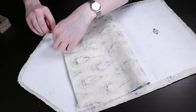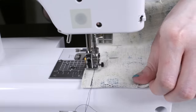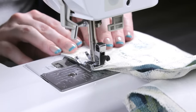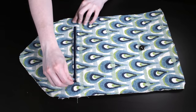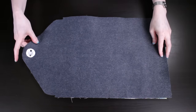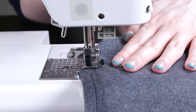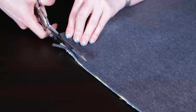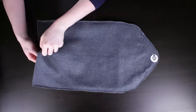Then fold the lining up so the top edges meet and pin. Sew around the three edges with a 1.5 inch seam allowance and that completes the zipper compartment. Line up the outer and inner pieces with the right sides facing and sew around the edges with a 1.5 inch seam allowance, leaving the bottom open. Trim the edges down to a 1.25 inch. Turn the piece right side out.